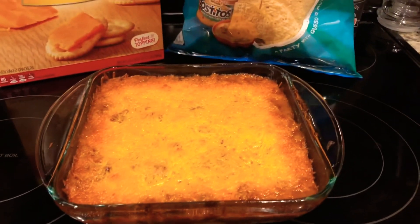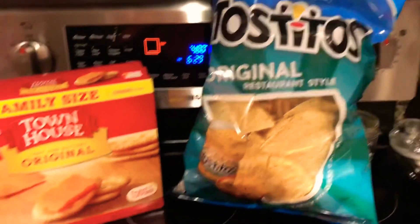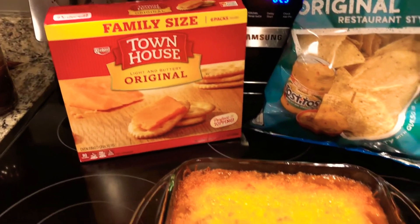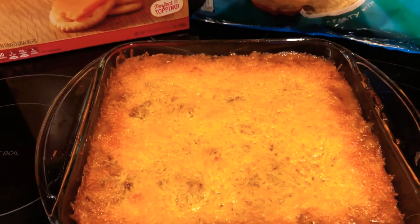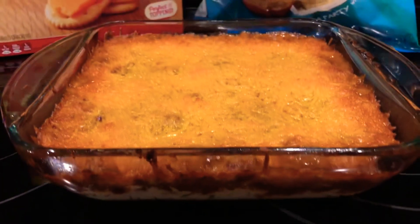Just for a little side note, always have some Tostitos on hand and some crackers in case you want to make this dip recipe. After you plate this bad boy up, go ahead and park your behind and watch your favorite game.